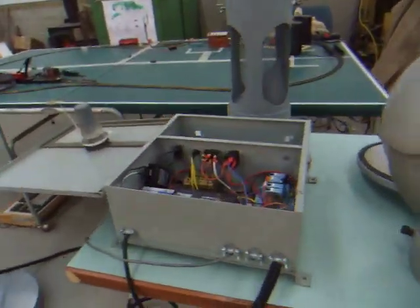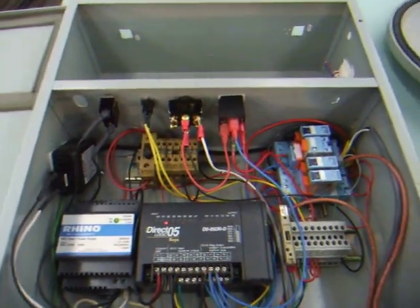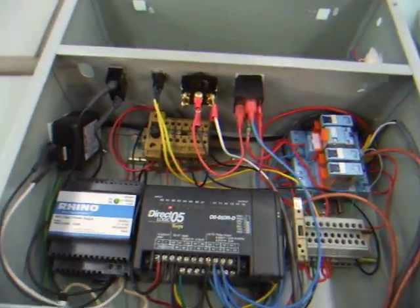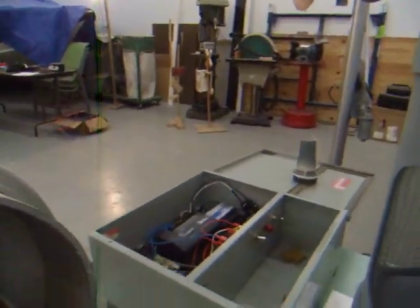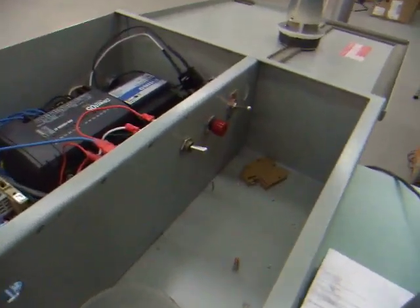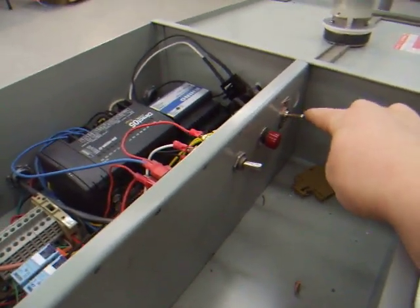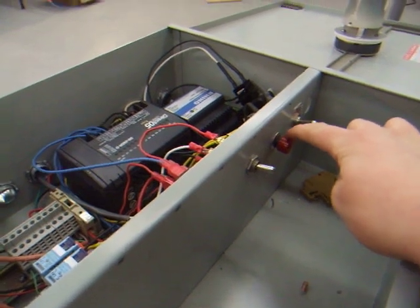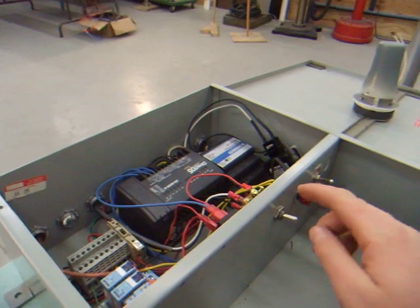And this is the control box. See the module and things? Those are the three switches. This one here is the main power switch, this is the start test switch, and this is supposed to be the bell-choosing switch.